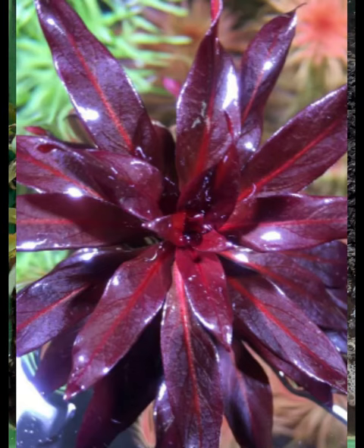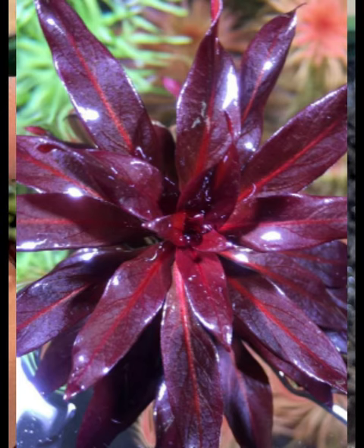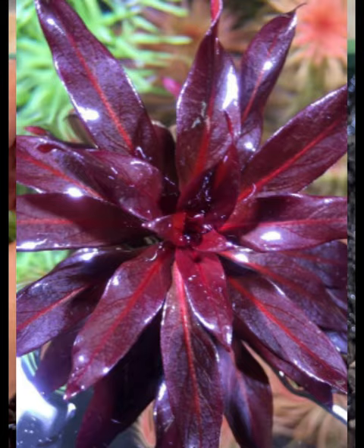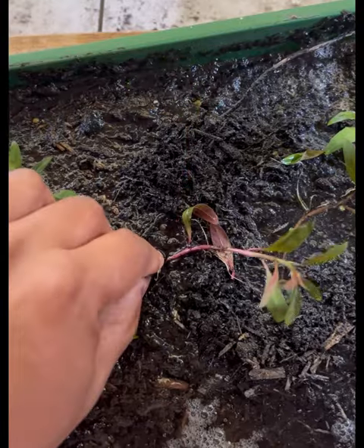Hi folks, John here. This is the Ludwigia glandulosa. Under high light, the leaves of this plant will go red, and we grow this in the immersed form — above the water — and this is the actual immersed state.